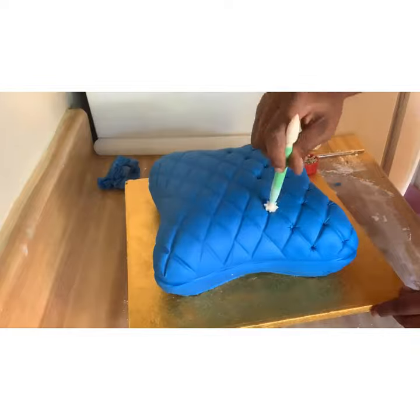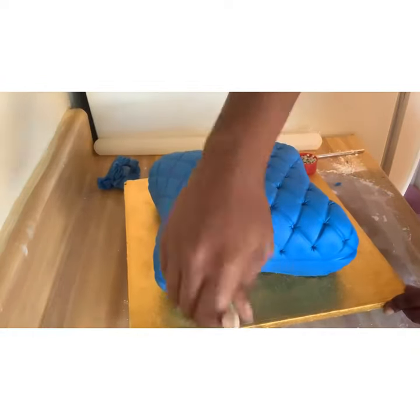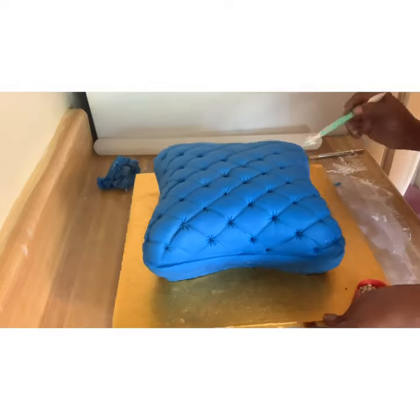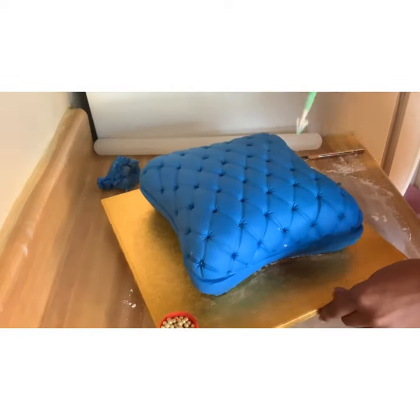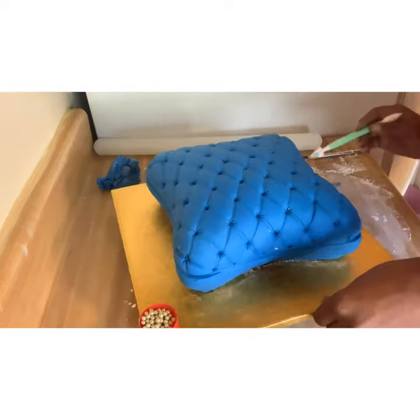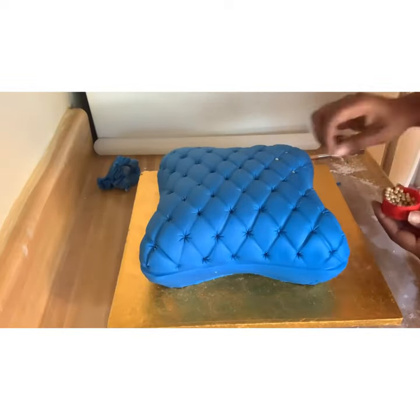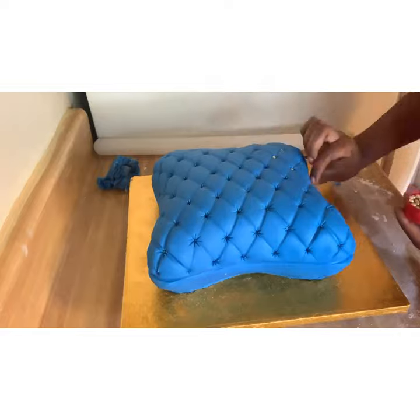Then I have another fondant tool that I use to poke holes — I'm sorry, I don't even know what this tool is called. I go a little bit deep into the fondant, which is why I like to make the fondant a little bit thicker, because I'm going to be sticking this tool deep into the cake. When I've done a thin layer of fondant, it will basically bring buttercream out.